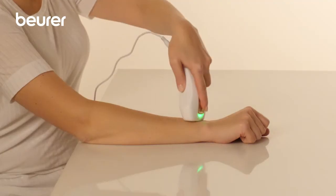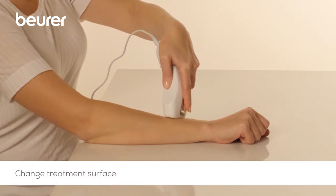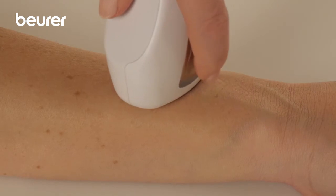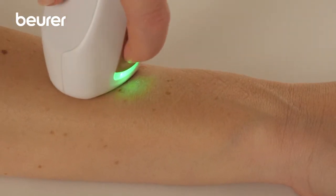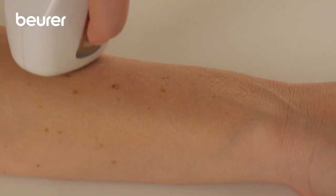Change the treatment area after each light pulse. Never treat the same area multiple times. Avoid overlaps and gaps. The temporary impressions from the applicator tip help you to position the device with greater precision.